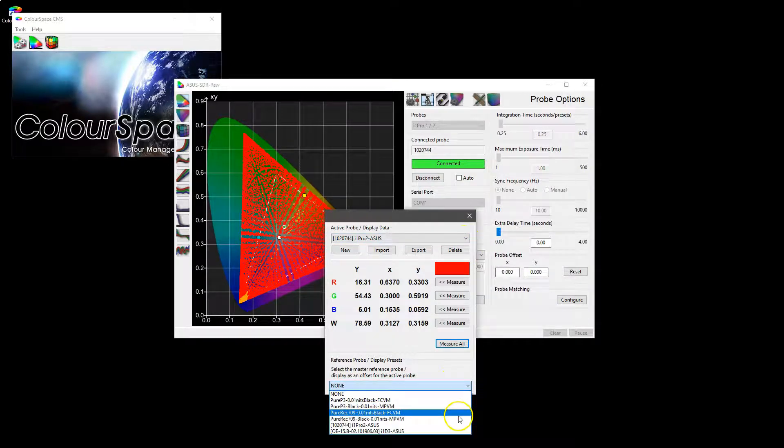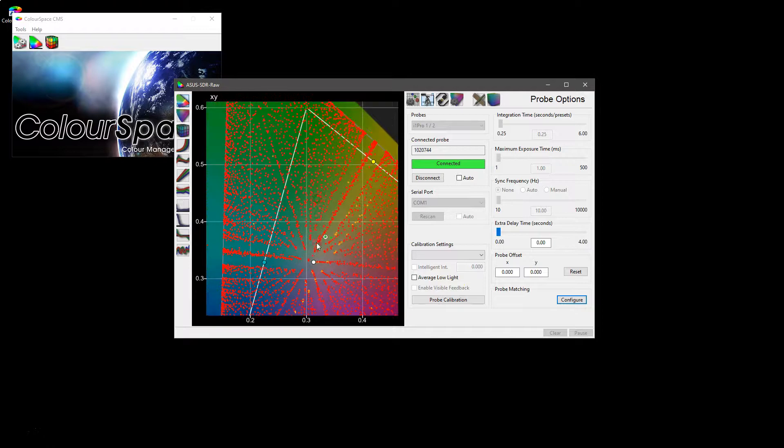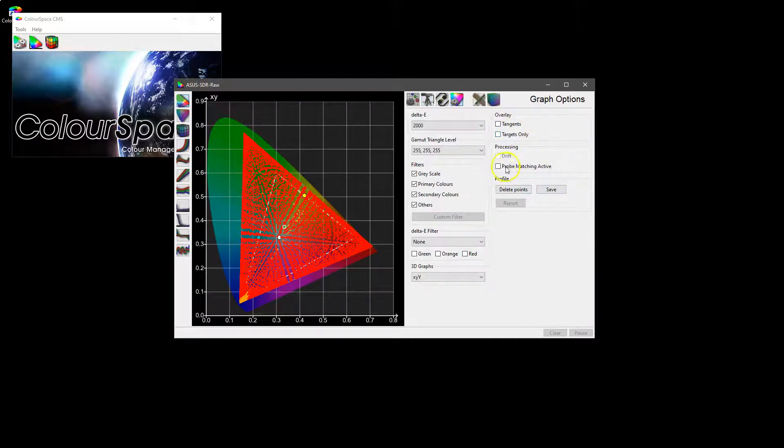We can now set up the i1 Pro 2 as the reference and the i1d3 as the active probe, but nothing has really happened yet because all these measurements were taken previously. If we now go into Graph Options, we have Probe Matching. When I click it, you can see that the data adjusts because it is now applying the probe match we've just done to the pre-profiled measurements. We can literally toggle between probe active and probe not active.